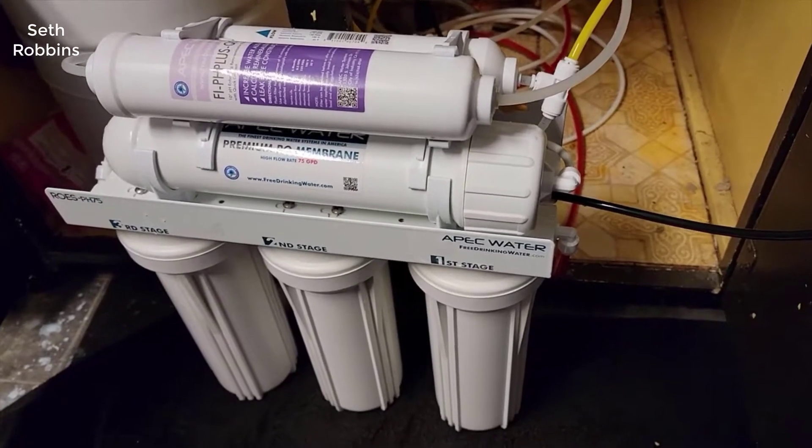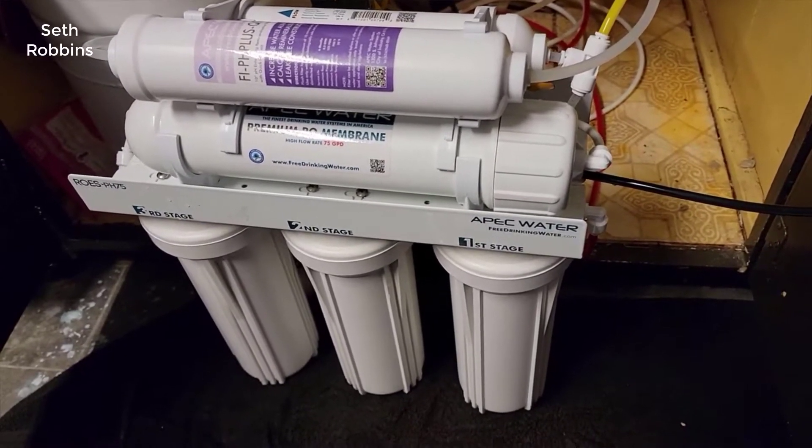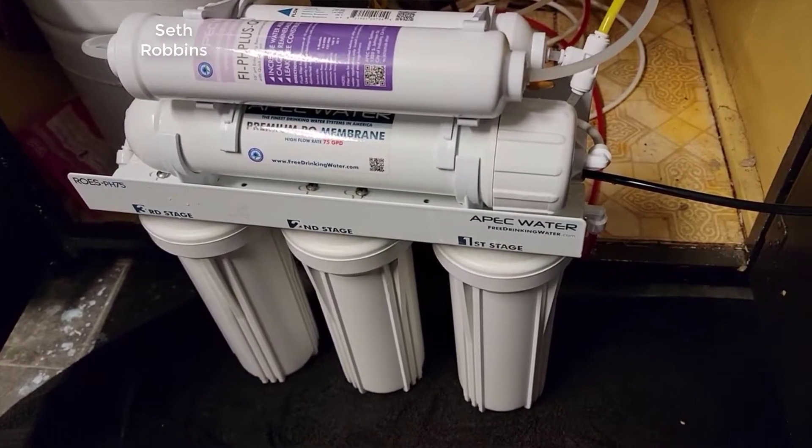Hey guys, how's it going? Today I want to do just kind of a quick review for you guys on my APEC Top Tier five-stage reverse osmosis system.